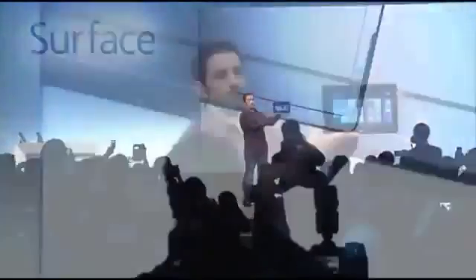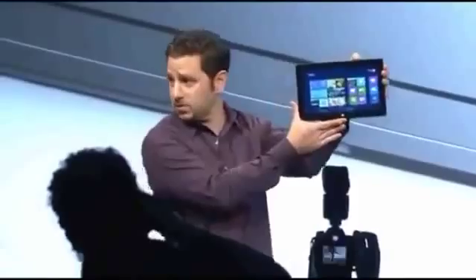I can drop it again if you want. Check this out. It's still working. There's not even a debate that it wouldn't. How many people drop a machine on stage? Have you ever seen that before?